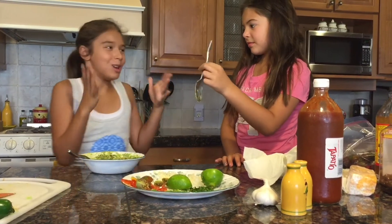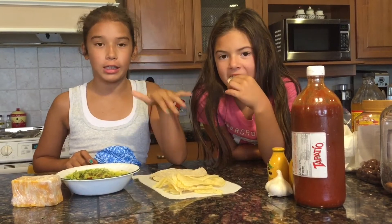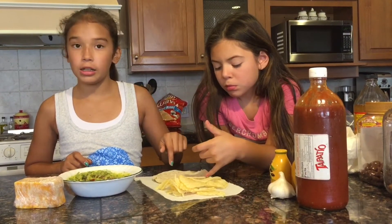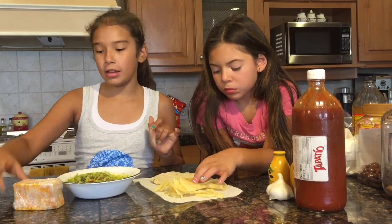Mmm! It's good. I haven't eaten corn chips or corn tortilla chips, but we did have corn tortillas. And then my aunt loves adding cheese.